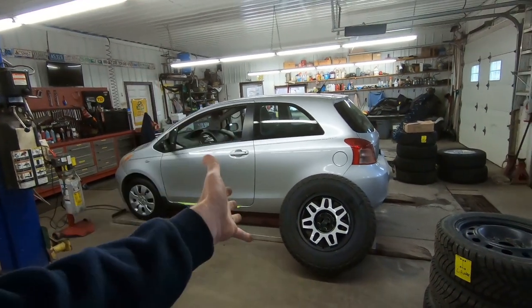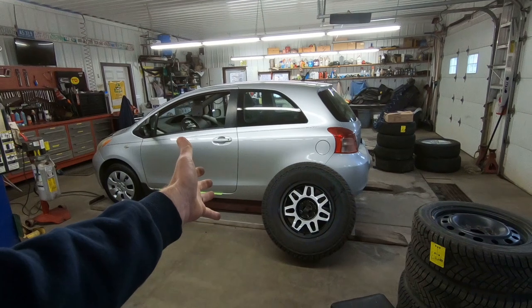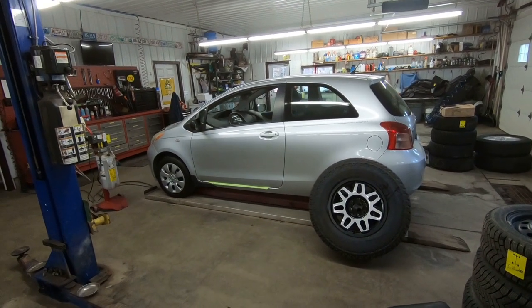We've got one down, three more to go. We still have a long way to get there and lots of sanding to do on the powder coating. But I just had an idea — what do you guys think? Should we lift this Toyota Yaris and put 35s on it too? Let me know in the comment section down below.